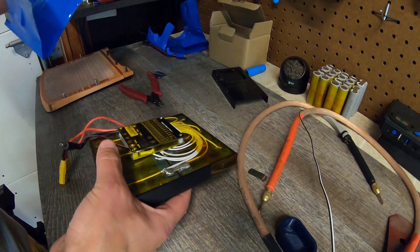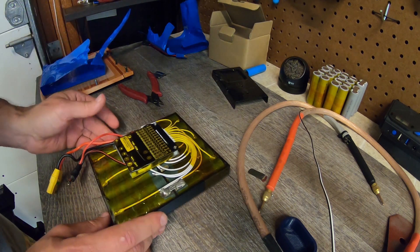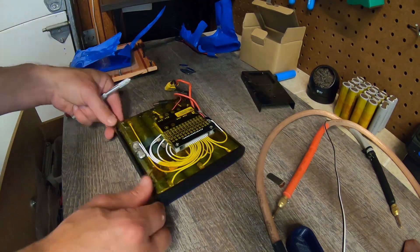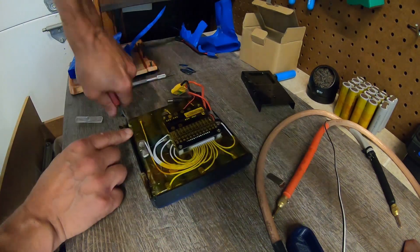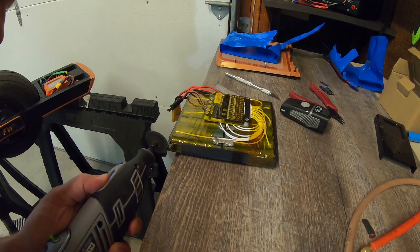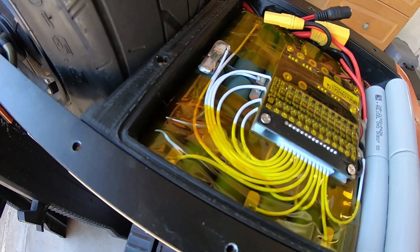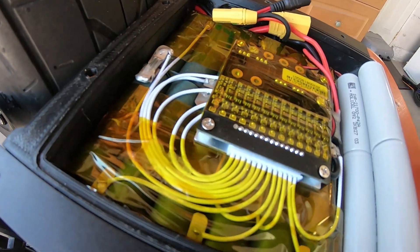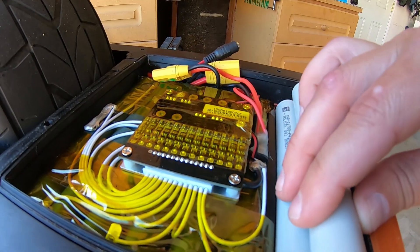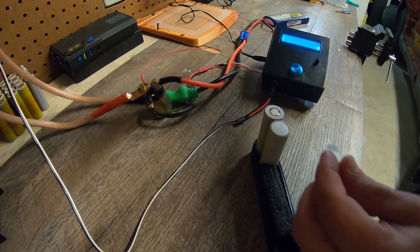Here we can see my BMS which is of course only 12S, so that's going to be another story. I'm initially going to do it without a 16S BMS. Don't do this at home kids. Even with the plastic taken off on that one side we still need some extra space because it's sticking out like crazy, so we've got to do a little bit more.